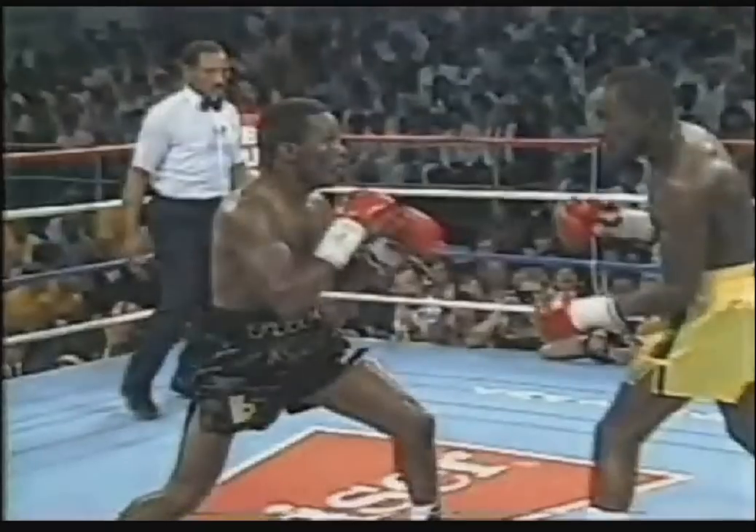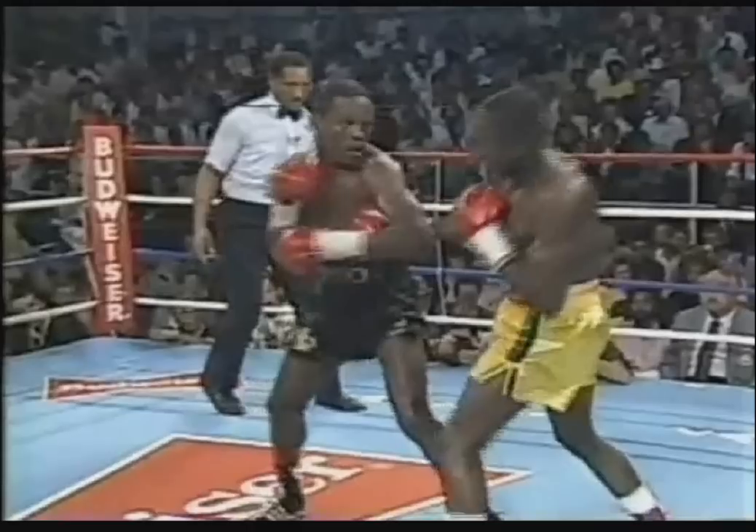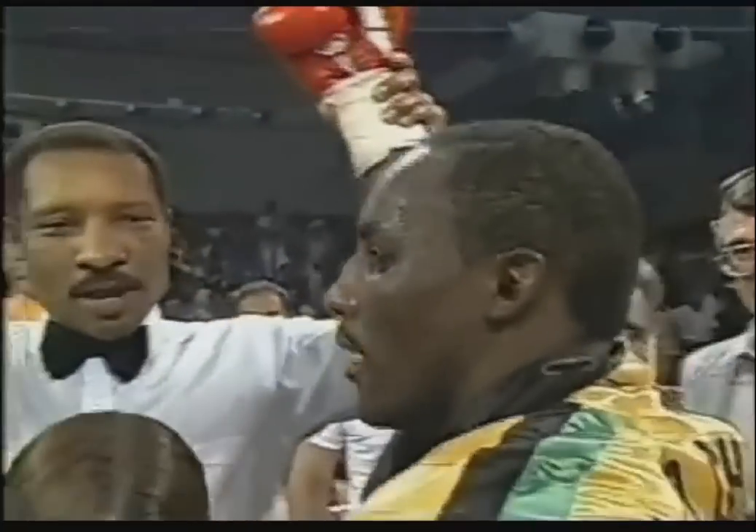That was a beautiful punch. Left and right — you see, he's not going straight back. Left, right, left hook — beautiful shot. Took a step to his left, just exactly as you were saying a moment ago he should be doing. Exactly. The winner of his sixth straight title defense, still junior middleweight champion of the world, Mike McCallum.